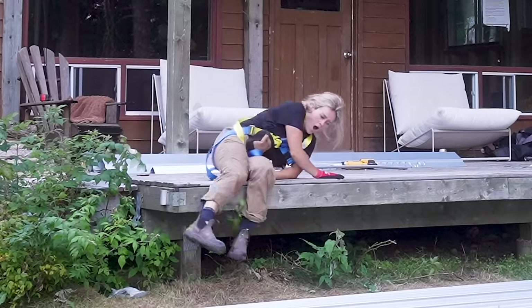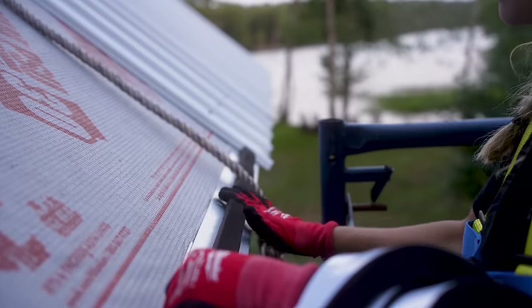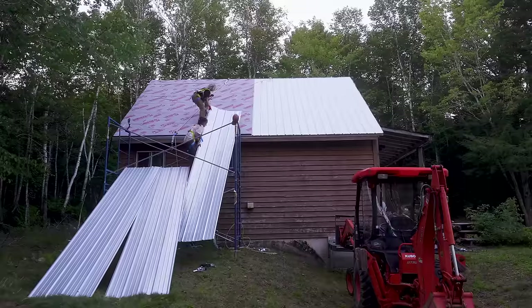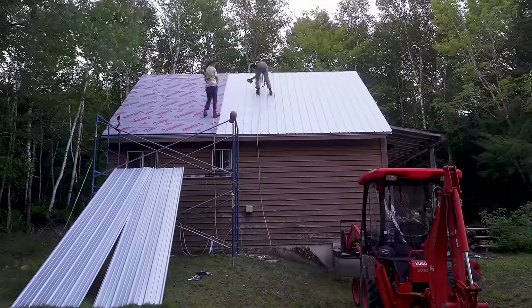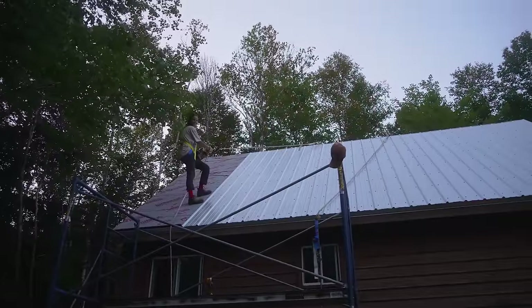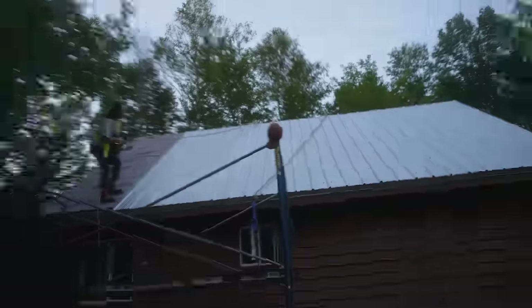Three more pieces. It's our last roll — we made it. Only two more panels and it's almost blackout. The silver looks really nice at this time of night. You can really take it in.